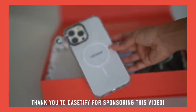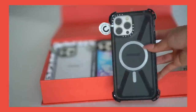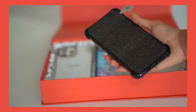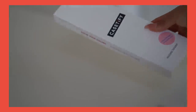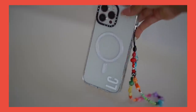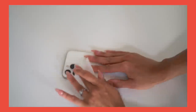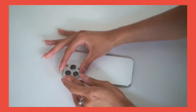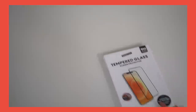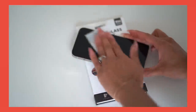Big thank you to Casetify for sponsoring this video. They are the world's most popular tech accessory brand, known for their protective cases. They gifted me several cases and accessories, including a clear case optimized to prevent yellowing with UV defender technology, a phone lanyard, a phone charm, and a glass screen protector for my camera. The cases exceed military standards with 6.6-foot drop protection, and their slimmest case features tactical buttons and a comfy grip.